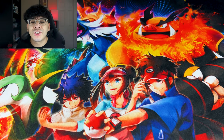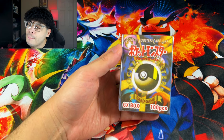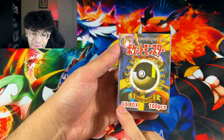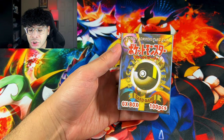What's good, everybody? Dark Ghoul here, back at it again with another video! In today's video, we got a Japanese Pocket Monster box with an Ultra Ball on the cover art, and then we also have a GX box — 100 pieces — which I'm assuming means 100 Ultra Rares.